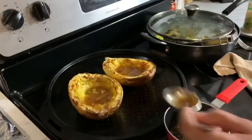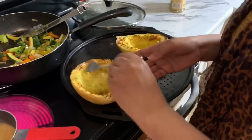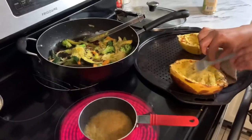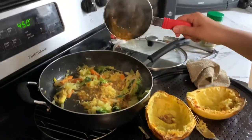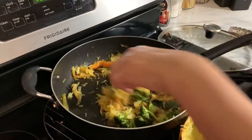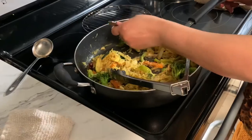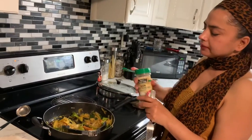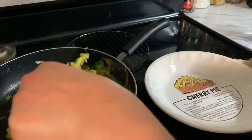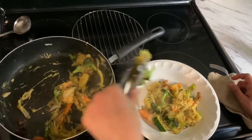I took the squash out and scooped out all the juice that was left behind. I'm putting the squash into the pot with the stir-fried sauce and cooking it a little more, then stirring everything together. I taste it and find I need a little more seasoning, so I add that. We're done — I'm dishing this out onto a plate!